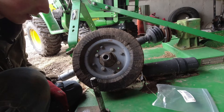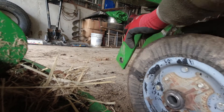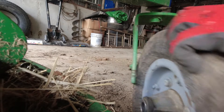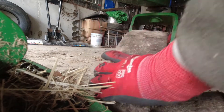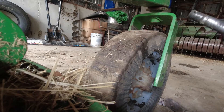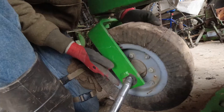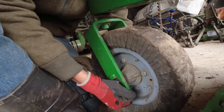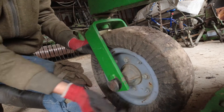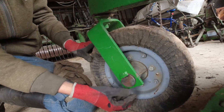And now let's get this wheel back in there. Put your pin back — push your pin in and it should have a little notch and fit right in there like that.